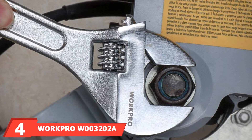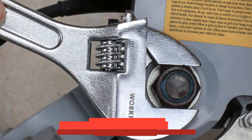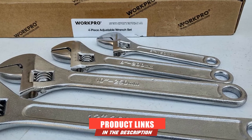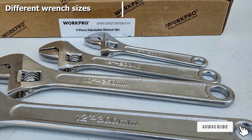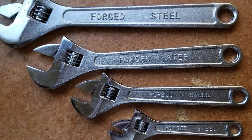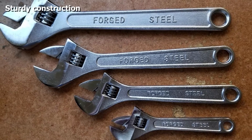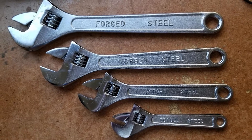At number four, we have the WorkPro W3202 adjustable wrench. If you'd like to save some time and get several wrenches at once, you may want the WorkPro W3202 adjustable wrench set. This set comes with four different adjustable wrenches in different sizes — 6-inch, 8-inch, 10-inch, and 12-inch — each featuring forged carbon steel construction, a rust-resistant chrome finish, and a convenient four-sided jaw design.